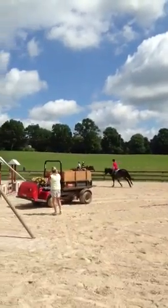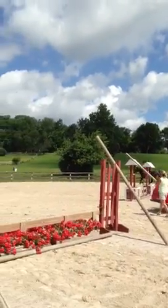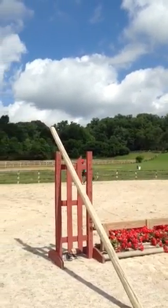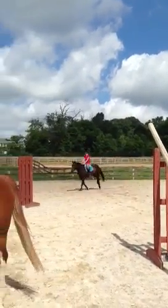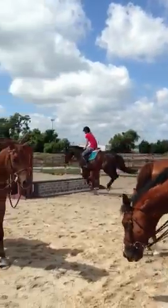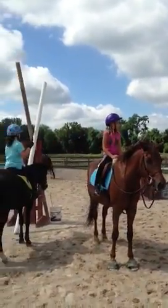I think she heard 'go' instead of 'go.' She, like, can't do it anymore. One, two, three. Whoa! Whoa! I think she's just, like, going fast.